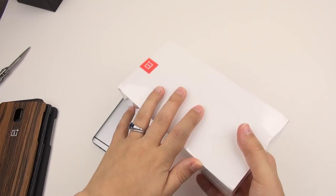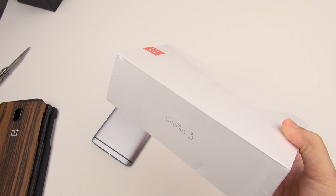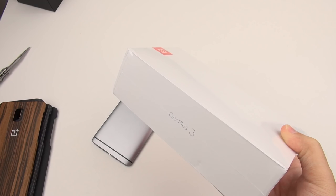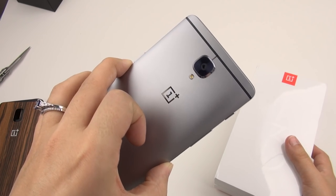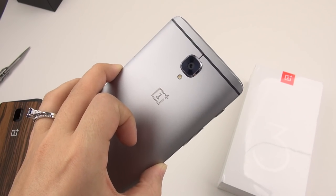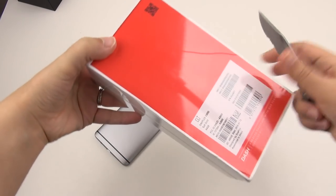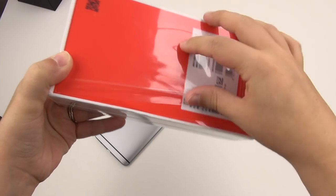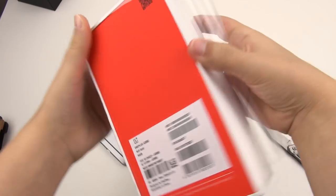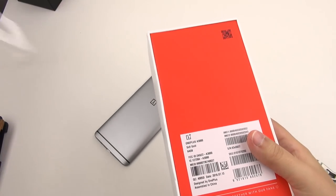I will call this one Alexandra, or Lexi, so at least I'll have one to compare to future devices. I really love sharing stuff with you all, but it's true I wouldn't have had one to compare to other devices, so thank you OnePlus for that. I don't want to just sit here and babble — let's go ahead and get the box open.